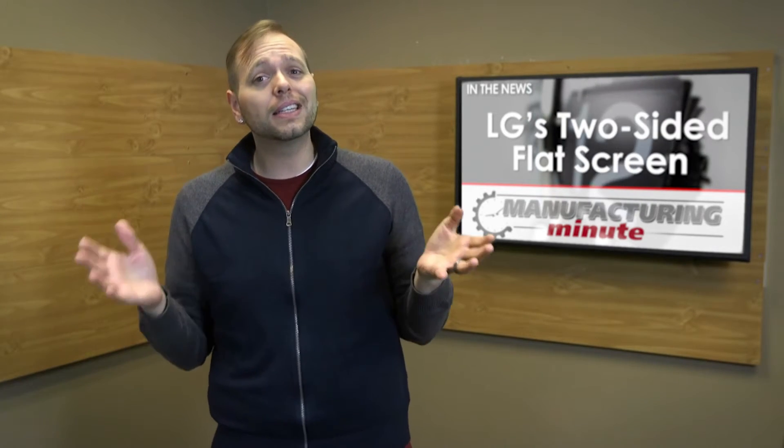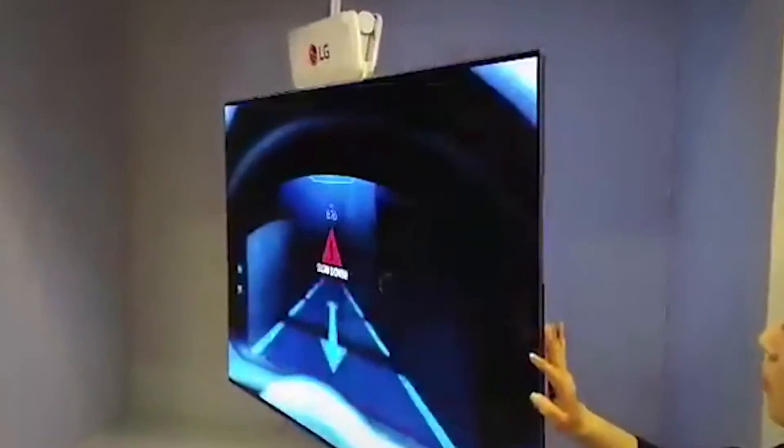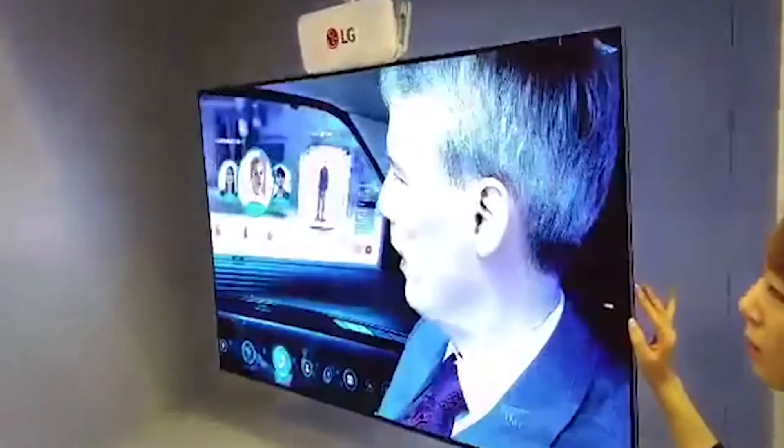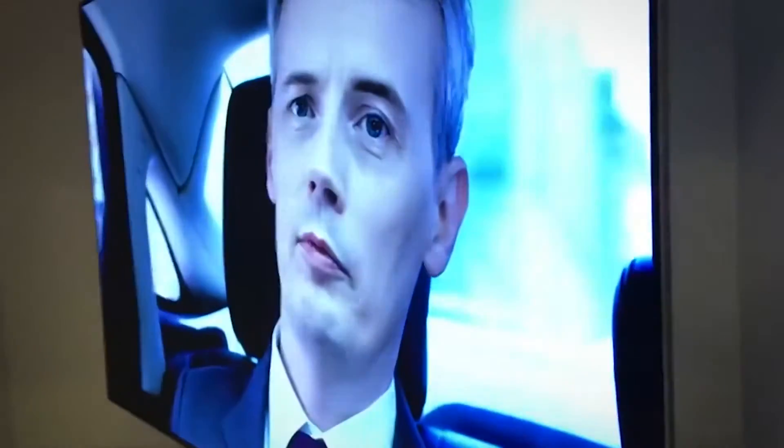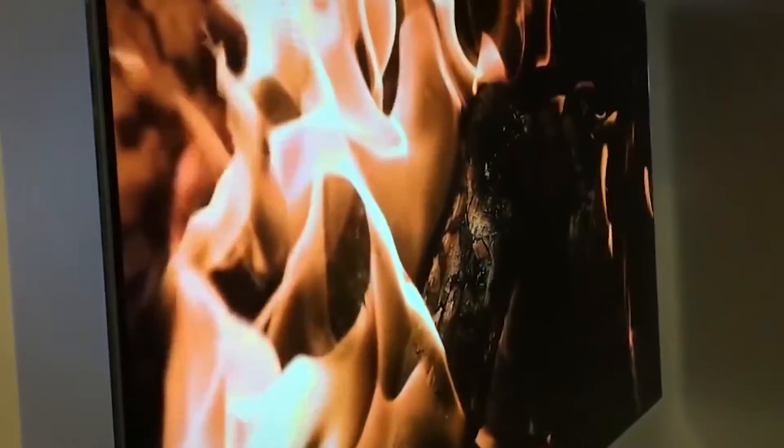In an attempt to outdo themselves, they also showed off a 55-inch dual-view flat screen, which is comprised of two separate displays spliced together back-to-back. The whole display is just 4.9 millimeters thick, with minimal bezels. The 1080p display can accept two separate sources, one for each side. The dual-view will be available in 55 and 111-inch versions, and LG says it intends the dual-view screen for use in digital signage, say, at an airport, mall, or subway.